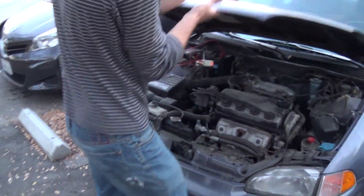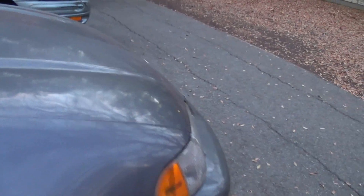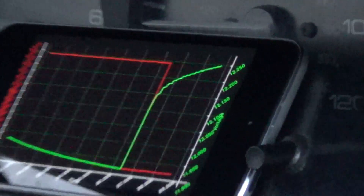Alright, I'll pop into the passenger seat. Alright. Does that look correct to you? You want me to hold that? No, that's fine if it's okay for me. Okay, that's fine. Does that look right? Looks good.